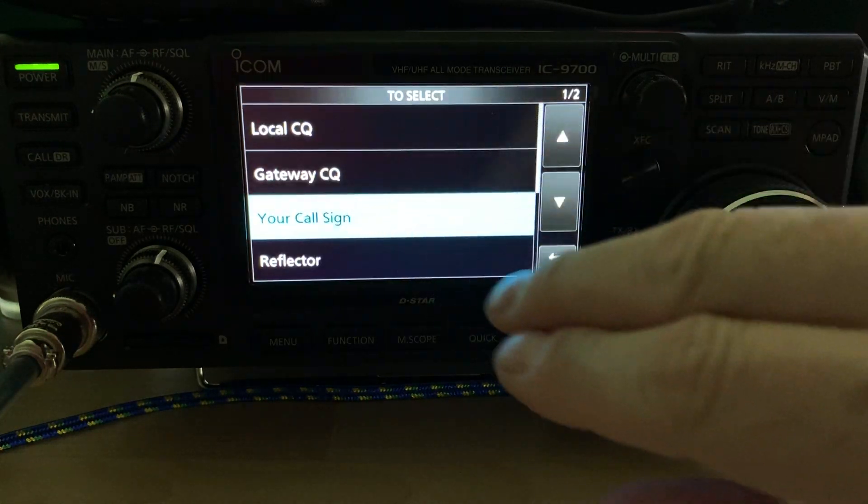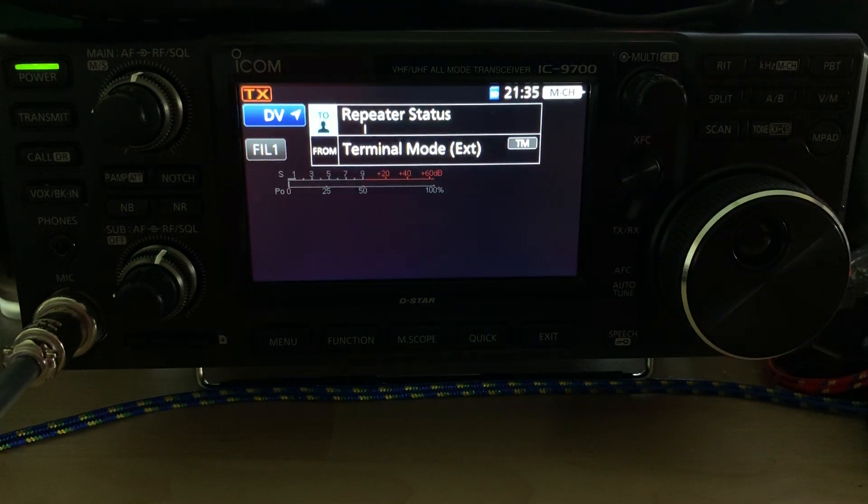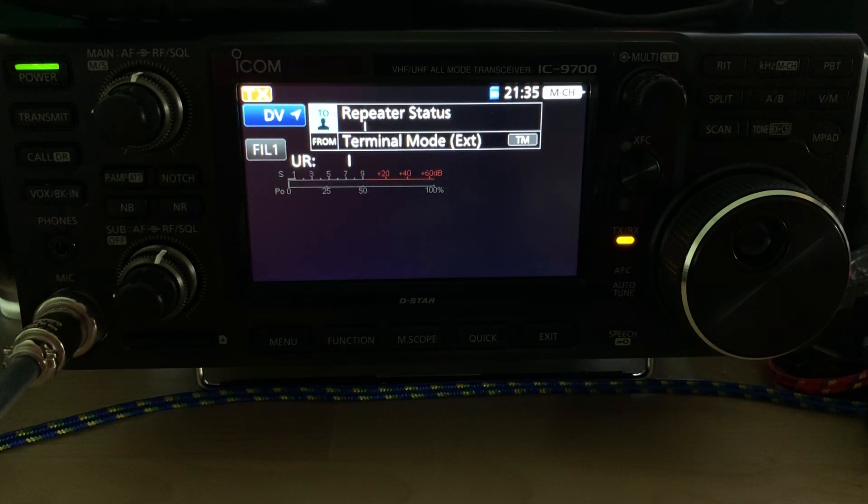You can set your radio up to talk to PiStar just as you normally would any other repeater. For example, we can query the gateway for information and it's fully responsive. You can also link and unlink from this interface, or optionally through PiStar.